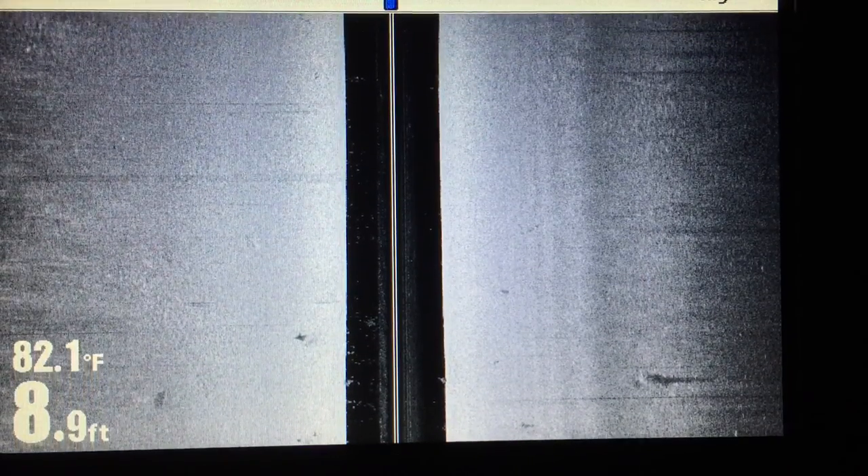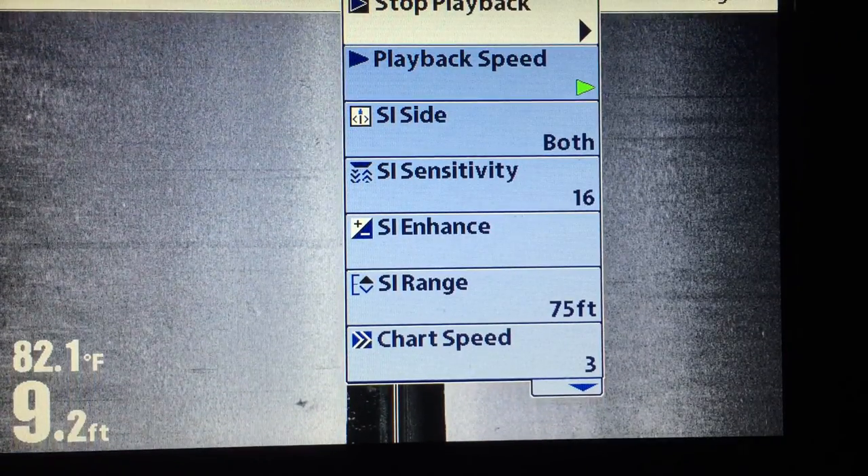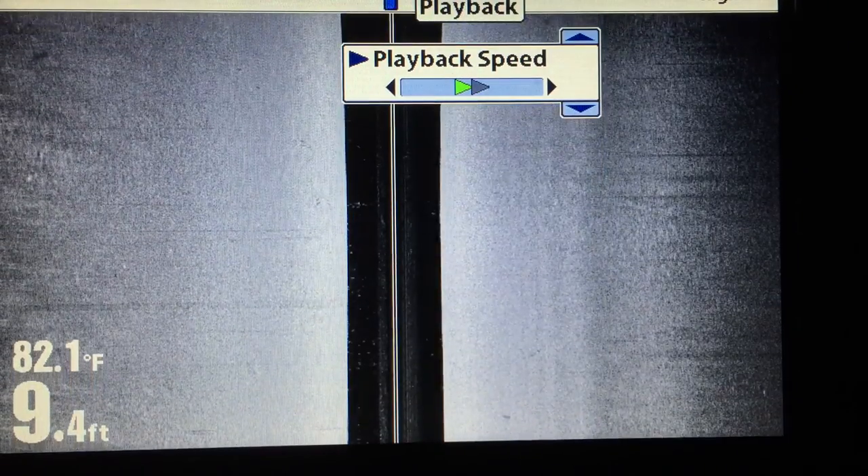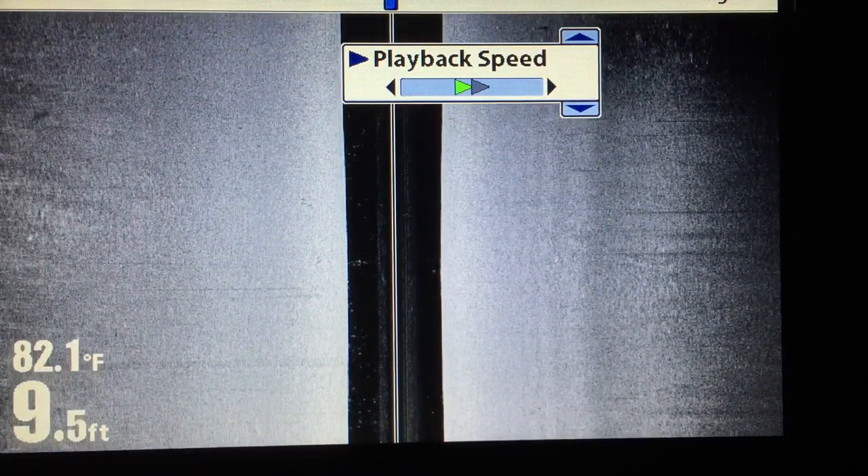Now I want to speed it up a little bit. While we're playing back our recording, we simply hit the menu key, go down to playback speed, bump it up a notch, and hit the exit key.